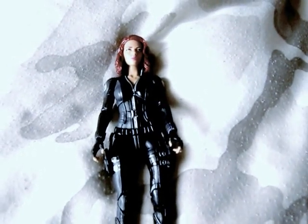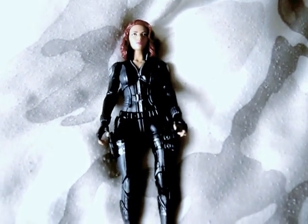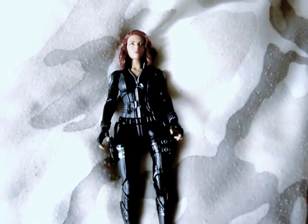I am missing a few things like the packaging and the Mandroid parts. Unfortunately I only have the figure, swivel hands, and swivel head, so I'll look at those.